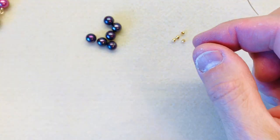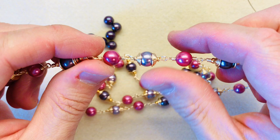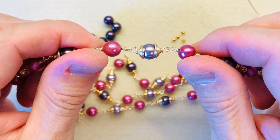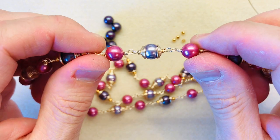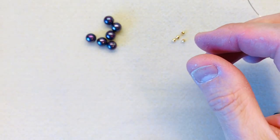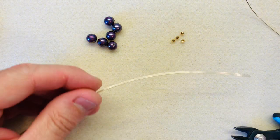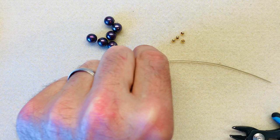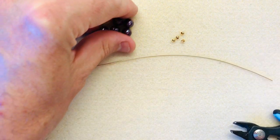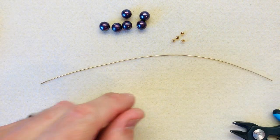Now for the second demonstration, I'm going to show you how we make the all-in-one wrap, which is this one here. You can see there's no spacer bead embellishing at all — it's a simple one piece. For that, again, we're going to need a similar length piece of wire, about 20cm, and again this is your 0.8. You could probably do this with 1mm if you wanted to with quite larger beads, but obviously your swirls would be a lot larger.